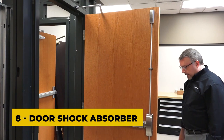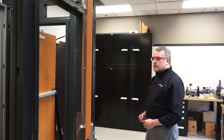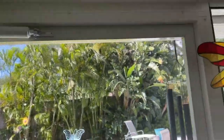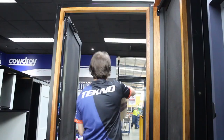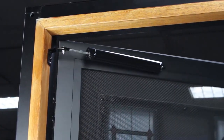Number eight: the door shock absorber. A door shock absorber is a device that helps to prevent doors from slamming shut by slowing down their movement before they reach the closed position. It can be useful in a variety of settings including homes, offices, and public buildings where doors may be heavy and difficult to control. The shock absorber is typically installed at the top of the door and can be adjusted to control the speed of the door's movement.